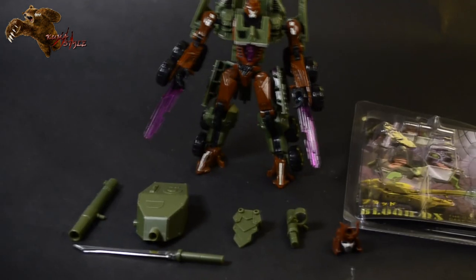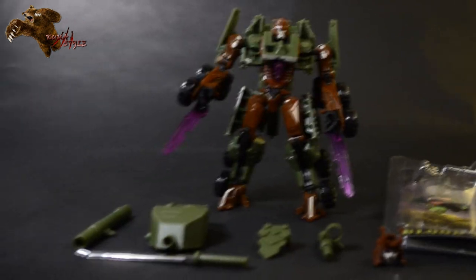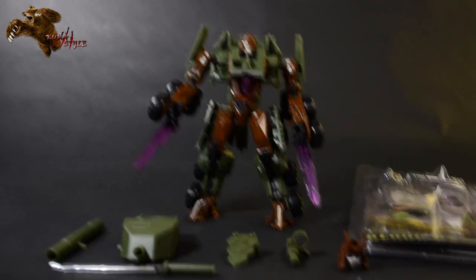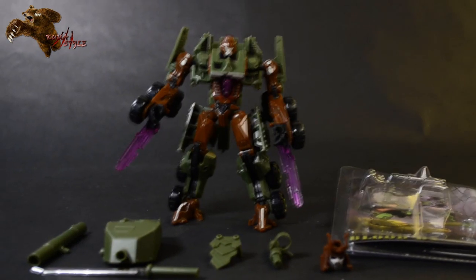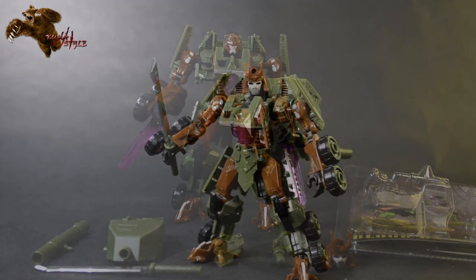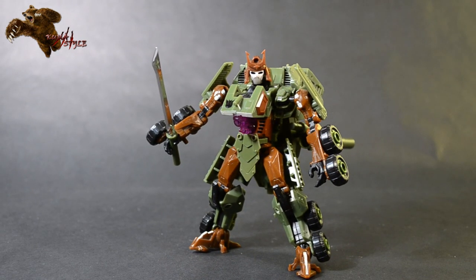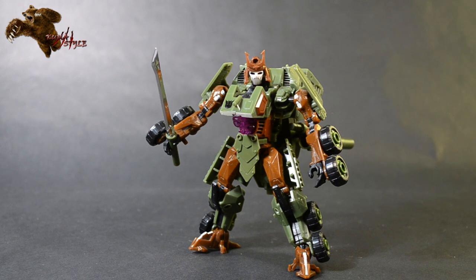So with these parts, it will make your Deluxe Bludgeon go from this to this. And as you can see, no matter which head you use, it's definitely a more faithful homage to the Pretender Bludgeon with the skull face helmet, Shogun helmet, things like that.